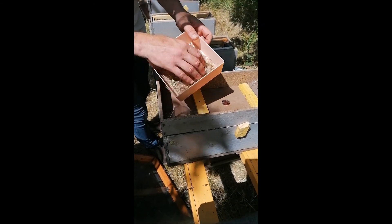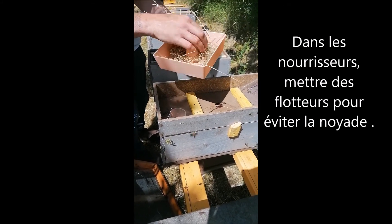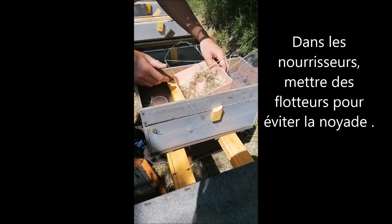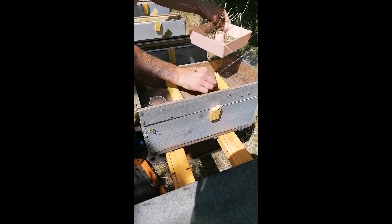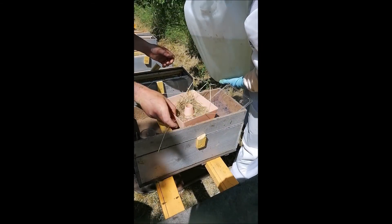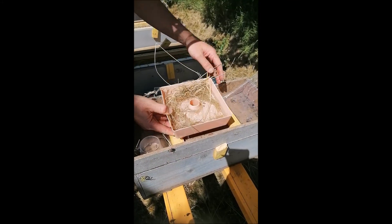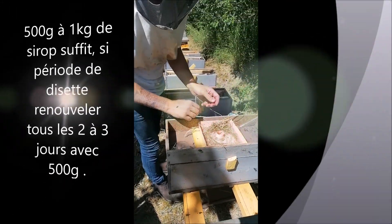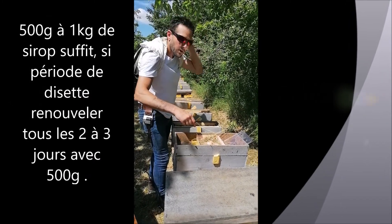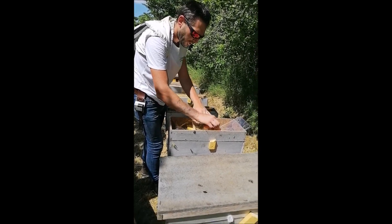Donc on a un nourrisseur avec un trou ici. On a mis un petit nourrisseur avec de la paille, du poids pour ne pas qu'elles se noient. Ça c'est très important pour ne pas qu'elles se noient. Et on va utiliser d'un trou. On met le sirop. Si on veut qu'elles montent plus vite dans le sirop — il fait très chaud — on prend un peu de sirop et on met dans le trou. Pas beaucoup parce qu'elles sont mouillées, juste un petit peu.